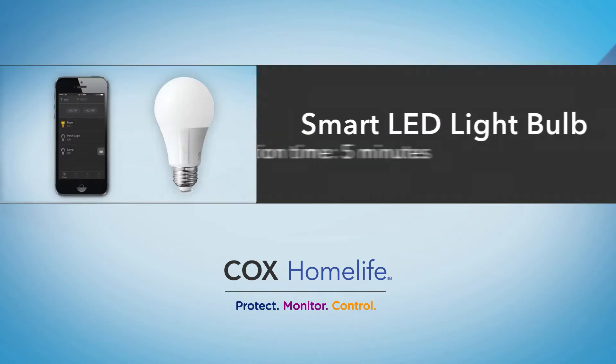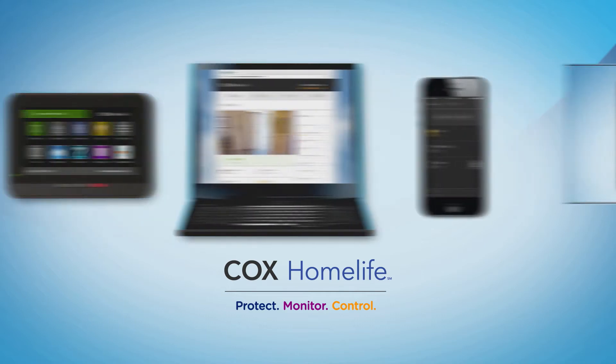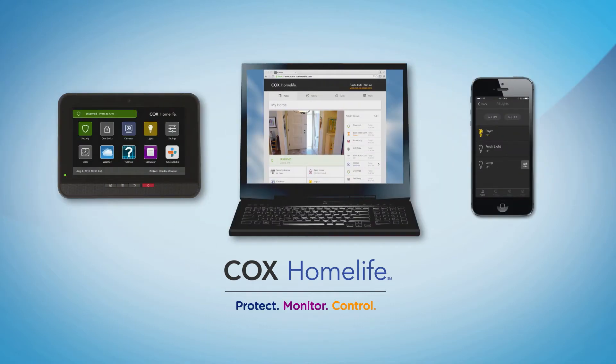Today we will show you how to pair your new smart LED light bulb with the HomeLife system. Once you complete these steps, you'll be able to control your lights remotely, as well as set up automated rules that tell your lights when to turn on or off.